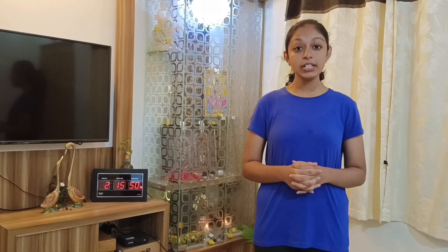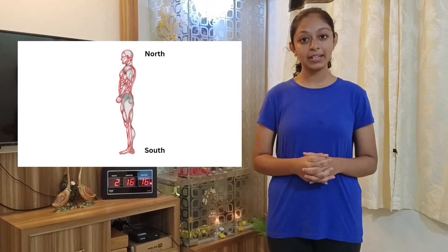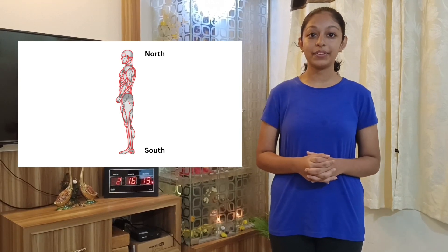Before we practice, let us try to understand why this forward bending posture is called Pashtimottanasana. Pashtima literally means the West. It implies the back of the body from the head to the heels. The eastern aspect is the front of the body from the head to the toes. The crown of the head is the northern aspect, while the heels and the soles of the feet are the southern aspects of the body. In this asana, the back of the body is intensely stretched, hence it is called Pashtimottanasana.